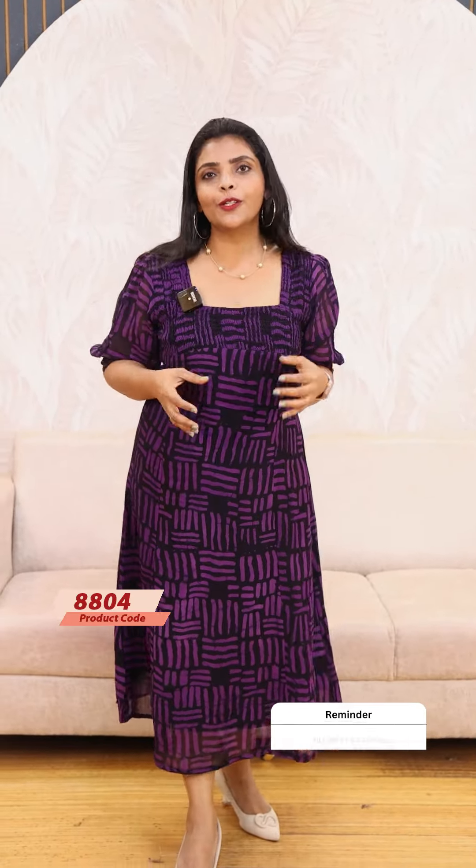It is an A-line panel cut. It is a beautiful smokey look in pure Georgette fabric. If you wash it, we recommend doing a steam iron after washing to maintain the shape and color — it is $999.